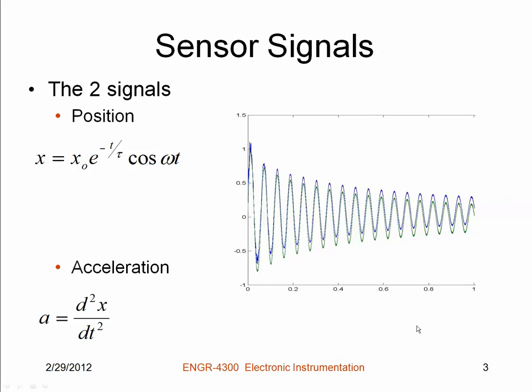Both signals for the cantilever beam look like decaying sinusoids, and so this is a generic expression for the position. The acceleration is given by the second derivative of the position, and so whatever the position measurement looks like, it'll be a decaying sinusoid. The acceleration will also be a decaying sinusoid of a different amplitude, but it should more or less sit on top of the position measurement because they should be basically in phase, though in practice this one is slightly out of phase.